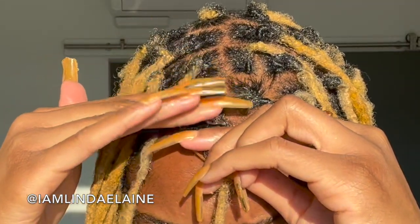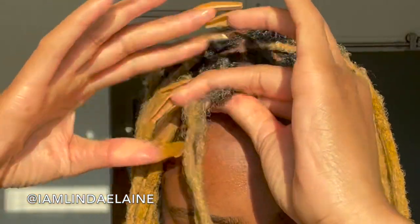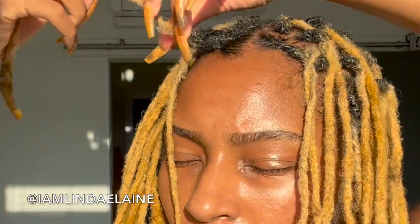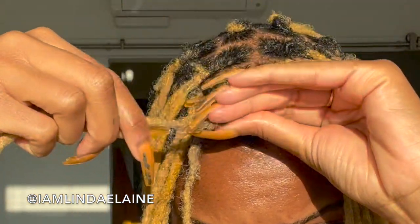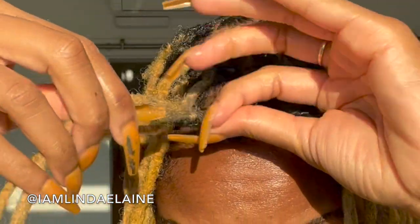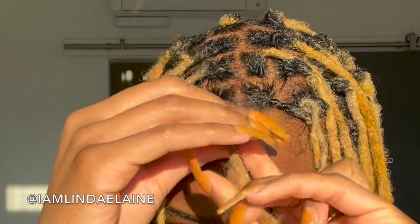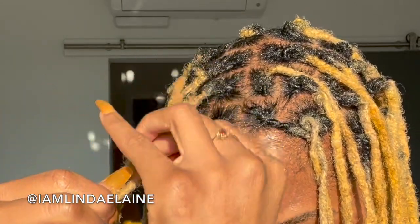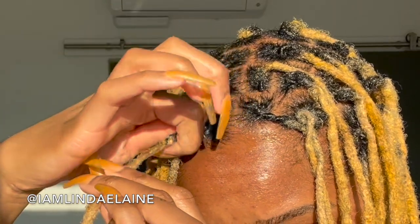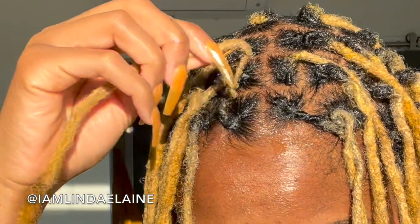I'm doing the same for this very last lock in the front, putting edge control all over so it's nice and smooth. What I do like is that this product gives you a nice sheen, which I really appreciate — it has a great hold but also gives you a nice sheen. Going in a clockwise motion, I'm wrapping all the little stray hairs around the lock itself as I go down so they intermingle with the lock and don't stick out anymore. Once those hairs are all intertwined, I take off the excess and work it down the lock, then wrap the lock up and around itself — like a coil or a snail shape.